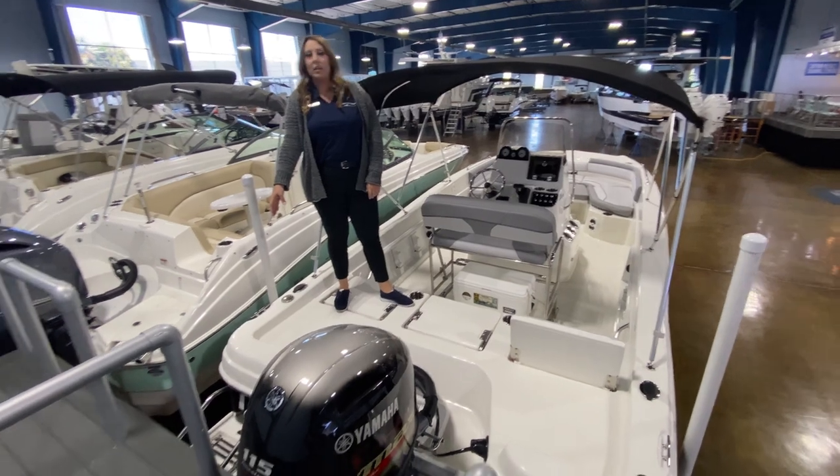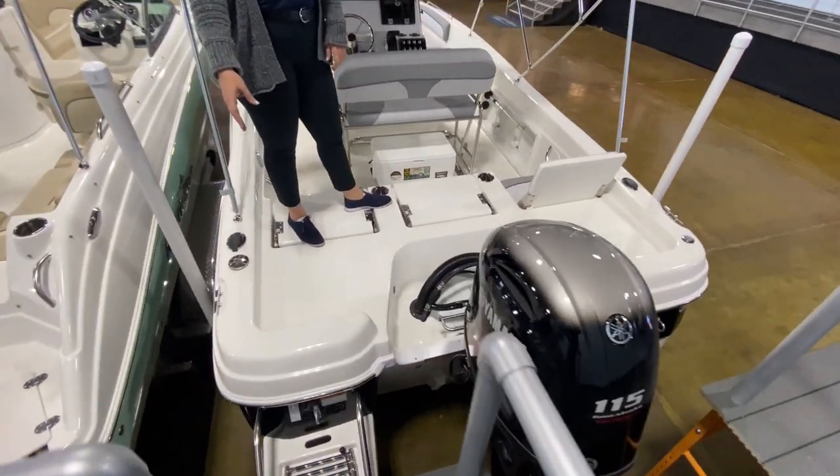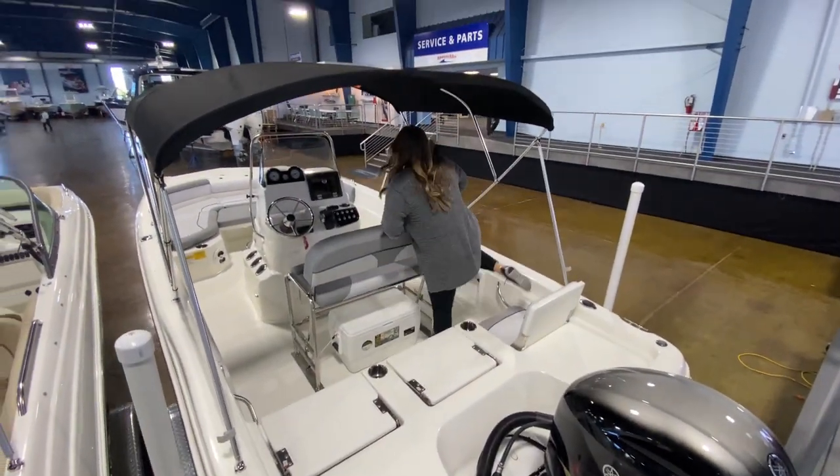On the back right corner, we have a nice swim ladder. It's got a little sea deck pad for comfort and some grab rails. Climbing down into the boat...